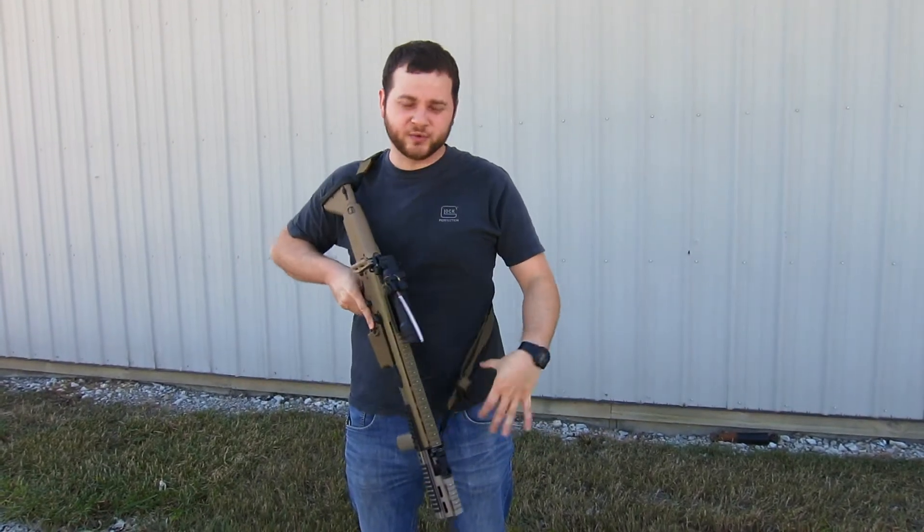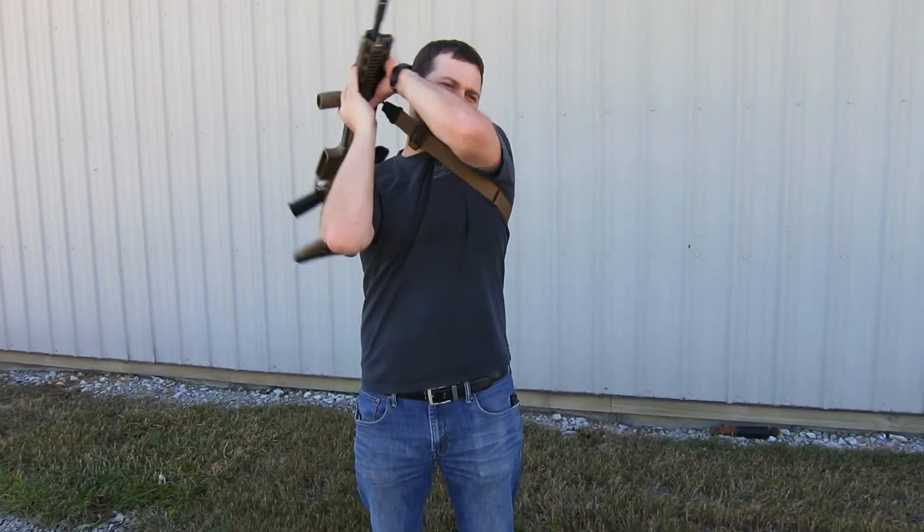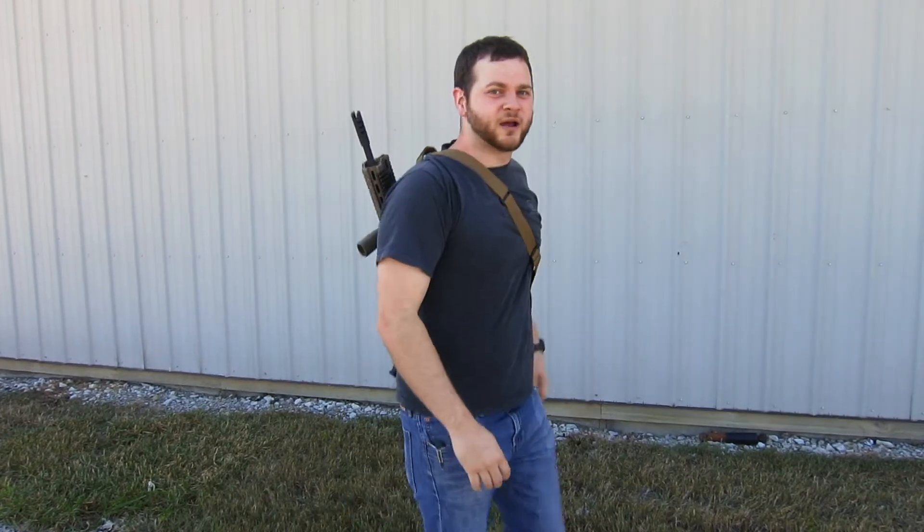In its carry position with the loop all the way down, it keeps the rifle nice and tight. You can also throw it around your back and walk around with a good amount of mobility without it swooping down, getting in the way, or kicking around — that doesn't happen with this.